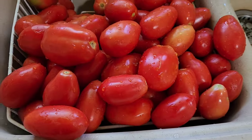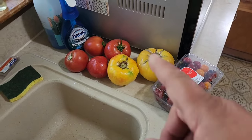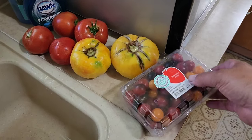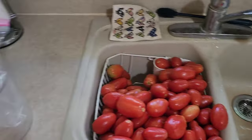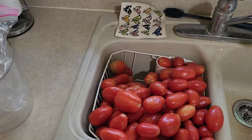Get all of our beautiful tomatoes washed. We're going to save these big slicers — probably take a couple to mom. She's been enjoying them at the nursing home, and we might make a tomato tart out of these. We're going to core and score these and put them in this bag so we can get them in the freezer.